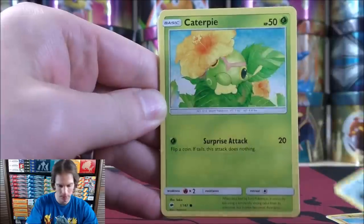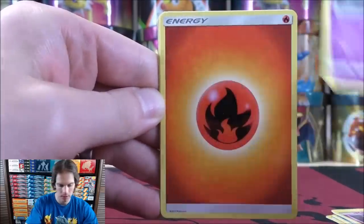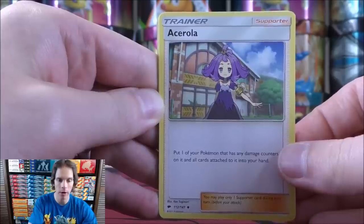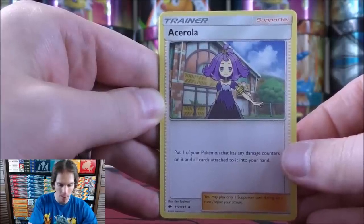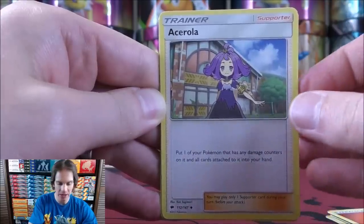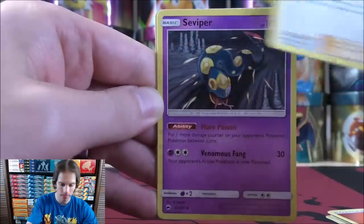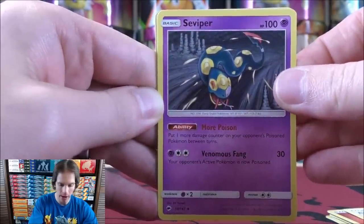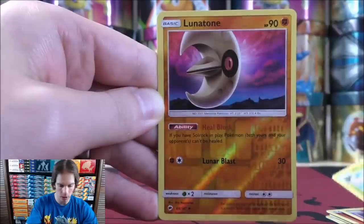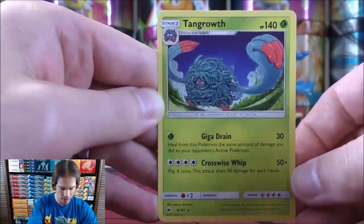Merrill, Caterpie, Morlul, Duskull, Fire type energy. Ace Lerola — this is a very good supporter card. It allows you to put one of your Pokemon that has any damage counters on it, and all cards attached to it, into your hand. Sometimes you may play a rainbow energy with this card. Seviper — a good way to add damage counters. Gloom, reverse holo of Lunatone, and the final card would be a Tangrowth.